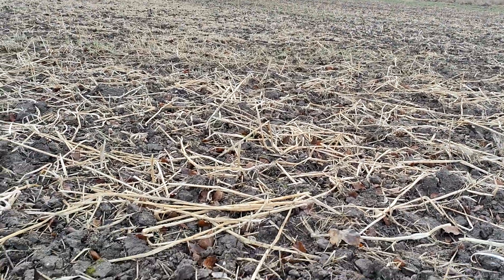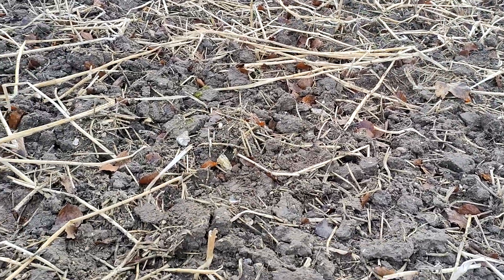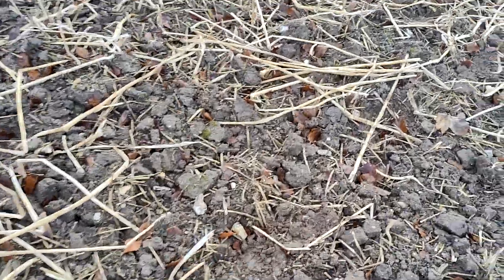What you can also see is that field-scale it has had no effect on the black grass, unlike the light land where it's pretty much achieved around 70 to 80 percent control of the black grass. My issue with the heavy land is the black grass plants.